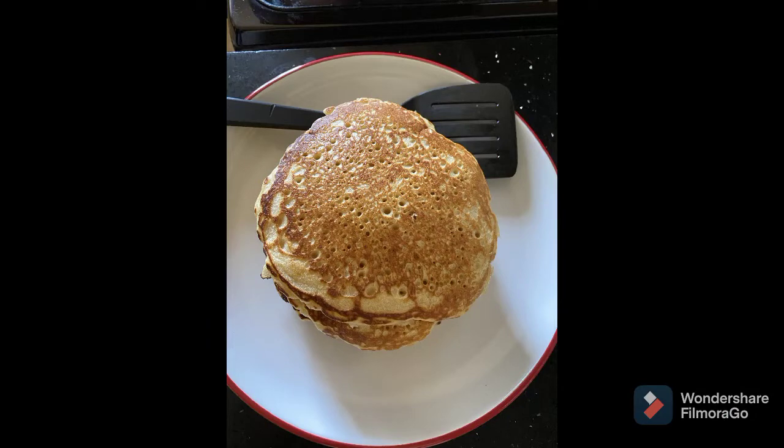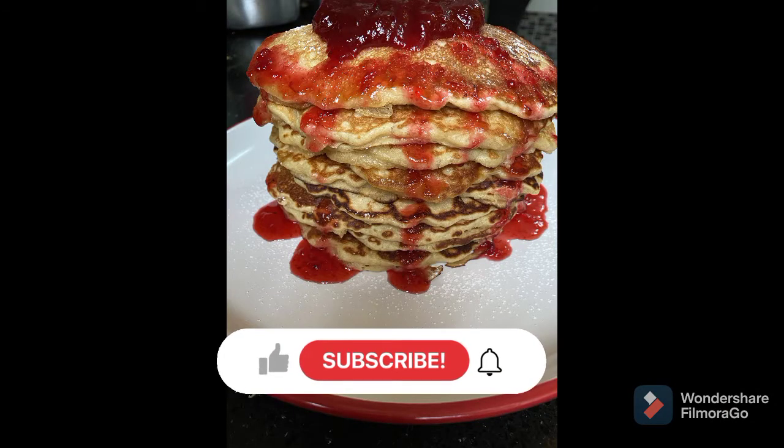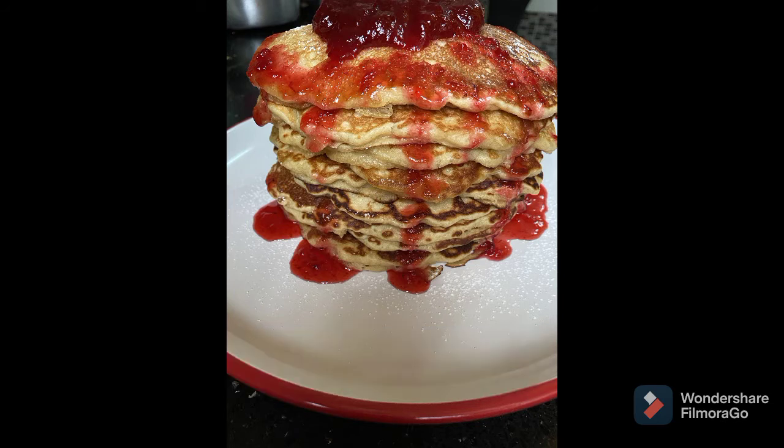Serve this with a hot cup of tea. Thanks guys for watching, please subscribe to my channel and see you next time, bye!